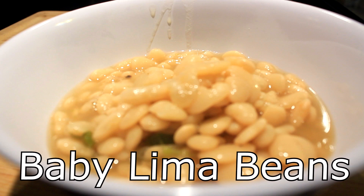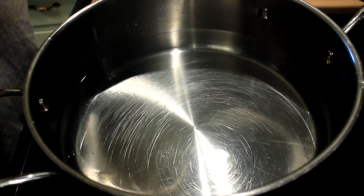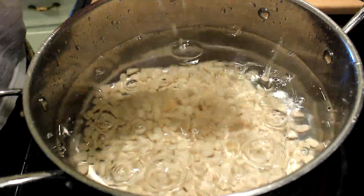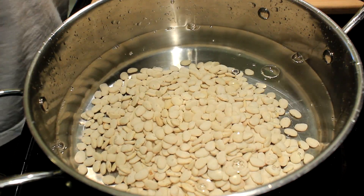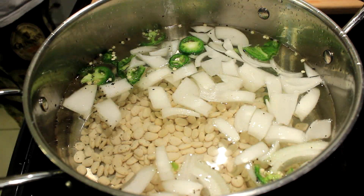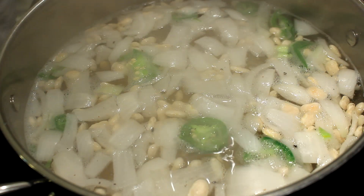Hey everybody, today I'm gonna show you how to make some baby lima beans. I put a one pound bag of baby limas in a big pot of water, then added a whole jalapeño, seeds and all, and half of a large onion.